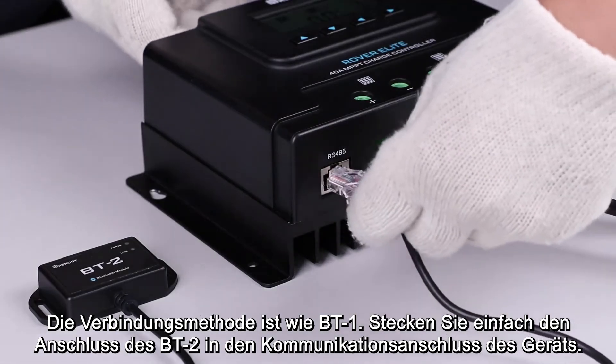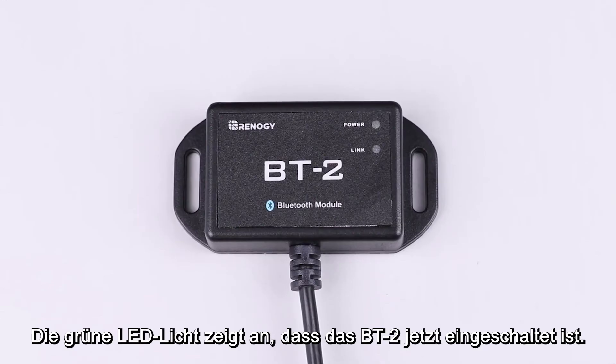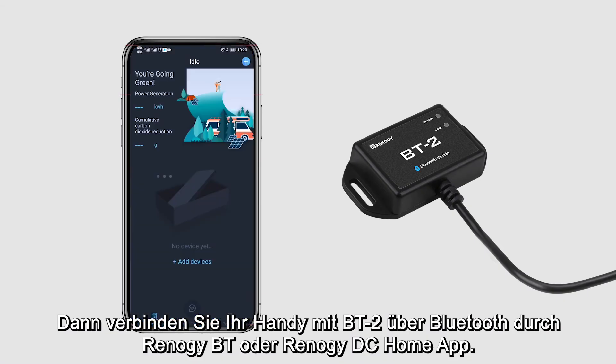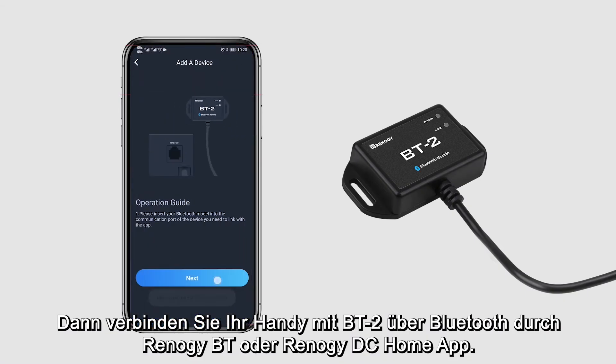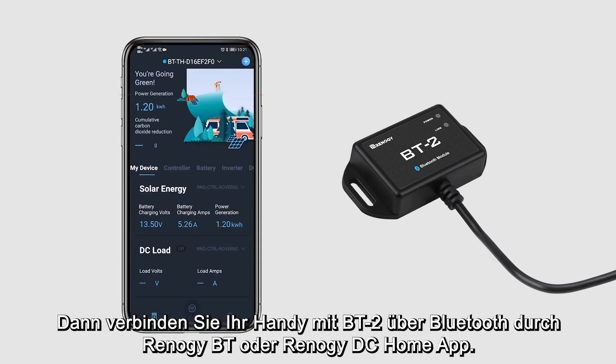When connecting, follow the same steps as connecting the BT1. Plug the port on the BT2 into the communication port on the device, and the front green power LED light will indicate that the BT2 is now powered on. You can then use the Renogy BT or Renogy DC Home app to connect your phone with the BT2 through Bluetooth.